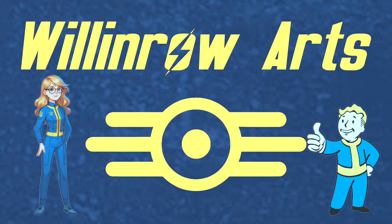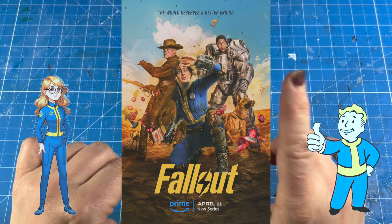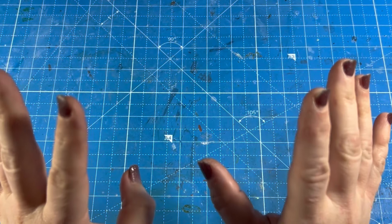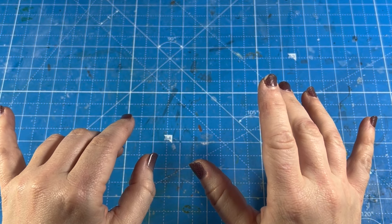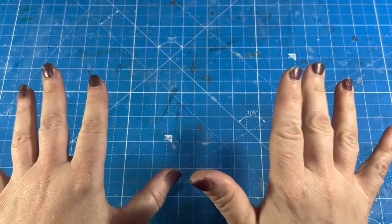Hi, this is Leslie. Welcome back to Will and War Arts. Today we're diving into a post-apocalyptic world of Fallout, created diamond inspired by the new TV series and video games. The series incorporates elements of dark humor and futuristic aesthetics with a 1950s inspiring setting. But don't worry if you're not a Fallout fan — just think of this as a retro 1950s kitchen. Let's get started.